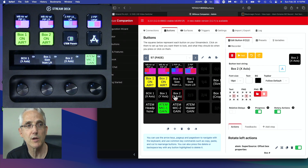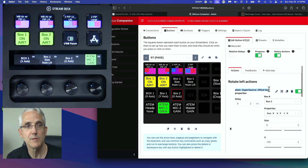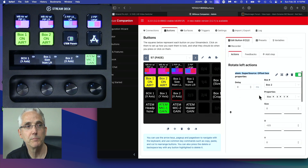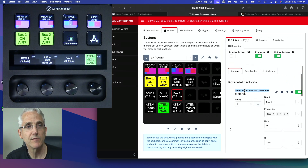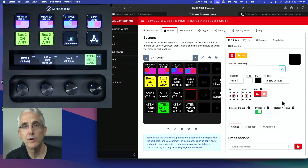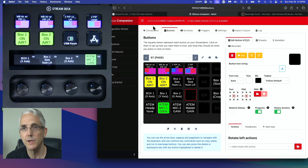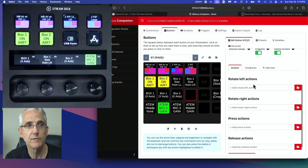Let's look at box number two's X axis — if I scroll down, the command I'm using is the ATEM Super Source Offset Box command. We're going to use that same exact command for the Y axis. I'll select an empty slot, create a button, and turn on the rotary actions — that's a critical component. I believe that feature was added in Companion version 3, so if you don't have version 3 you'll need to download the new version from the Bitfocus page. We're going to be looking for a left action and a right action.